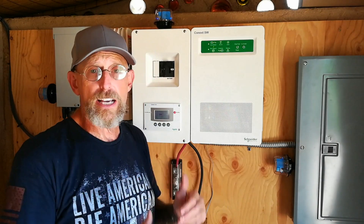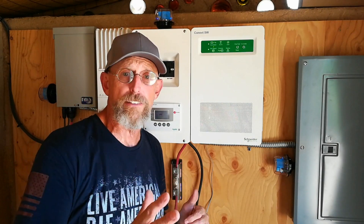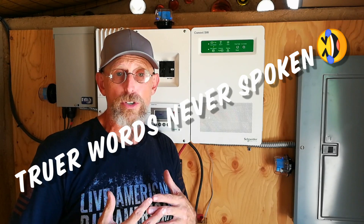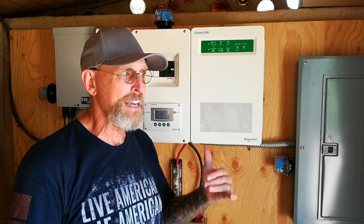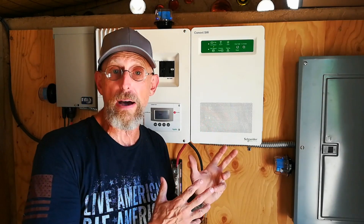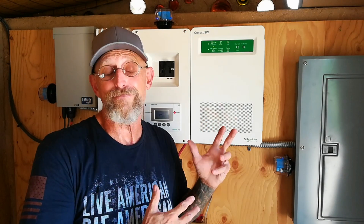That's it for my rant. Any questions, let me know. I am not an electrician, I am not an electrical engineer. I was very concerned about this installation insofar as I didn't want to screw it up. But luckily, with the support of these two companies, I was able to get it done myself. And now, let the monsoon season begin. Thanks again. We'll see you in the next video.